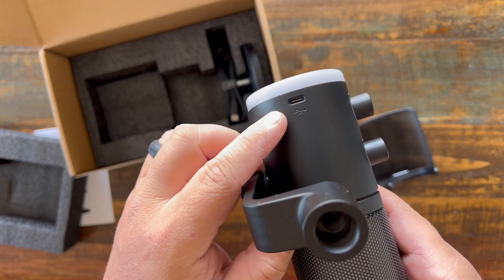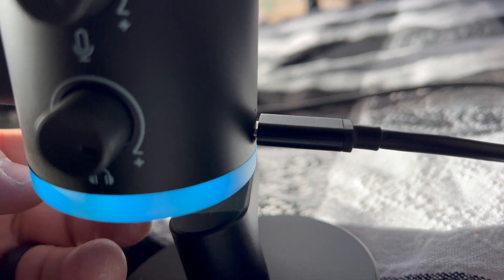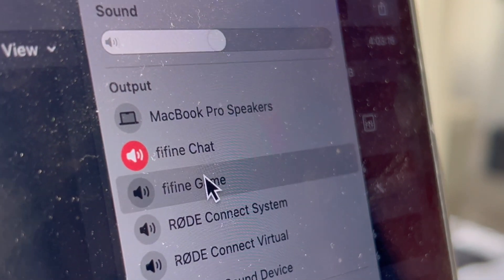There is a USB-C on the back and it does come with a long USB-C to USB-A cord. It is plug and play, so as soon as you plug it in, it will power on and you can easily connect it to your computer. You can also set your computer output to either game or chat.